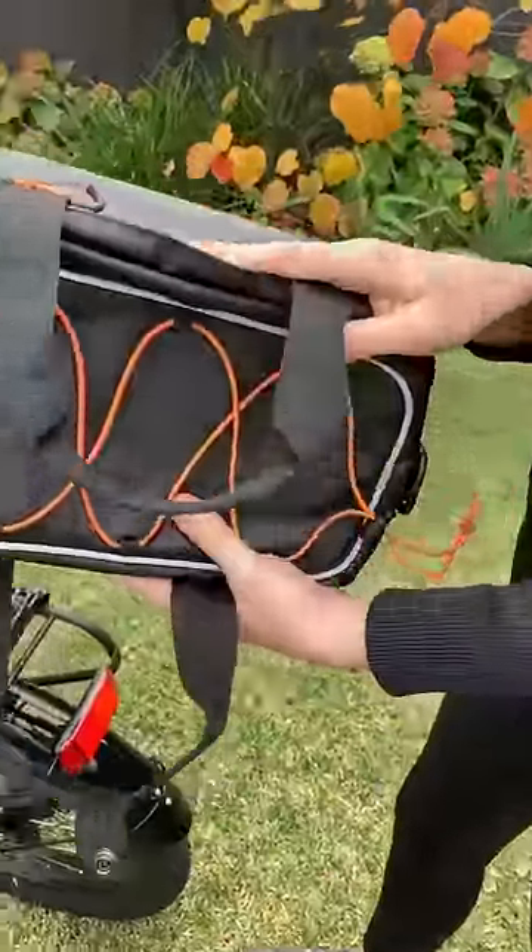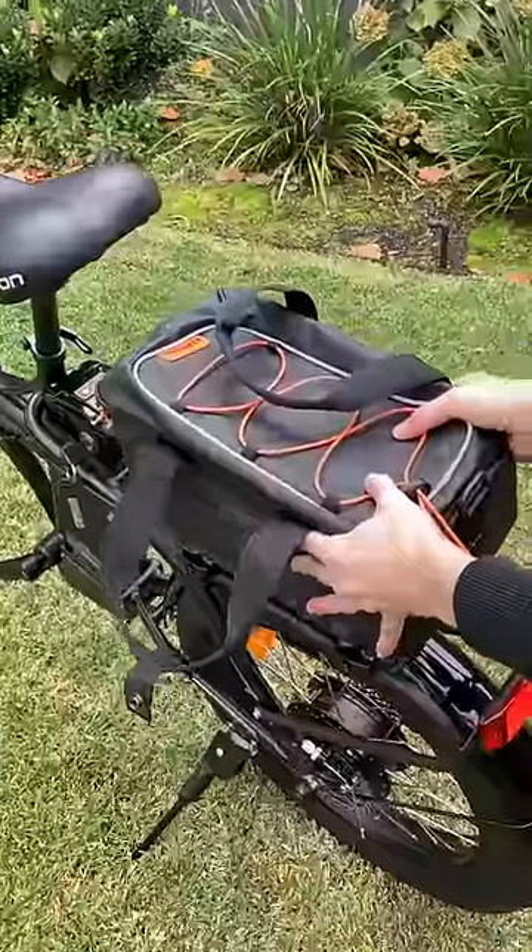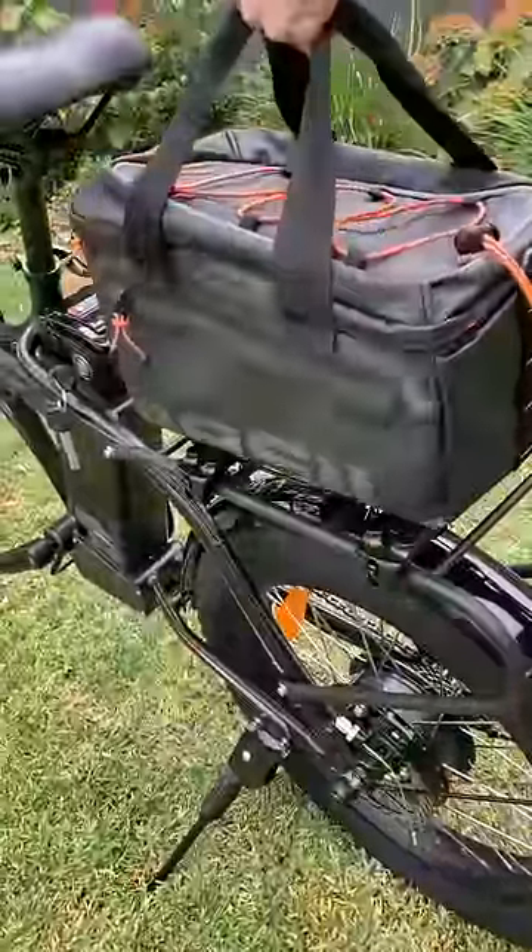To mount the trunk bag, line up the section and pop it down — it's that easy, it's on. It's very secure.